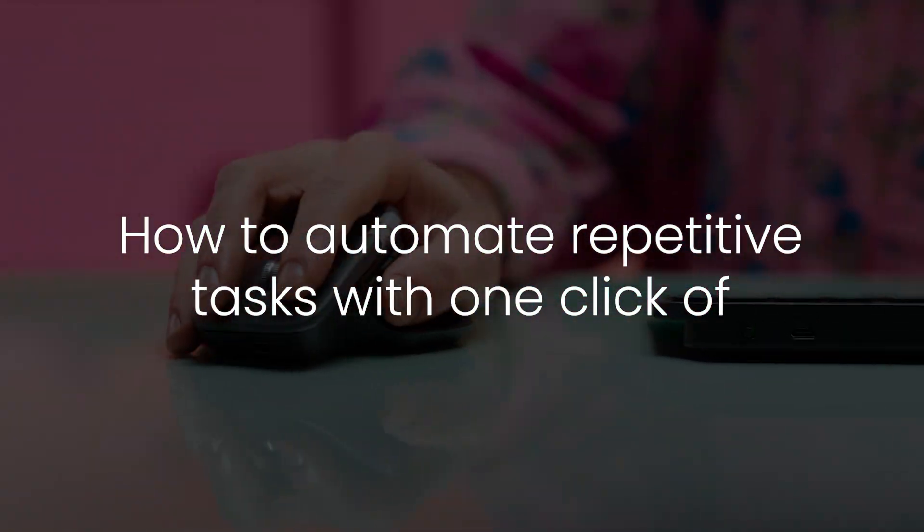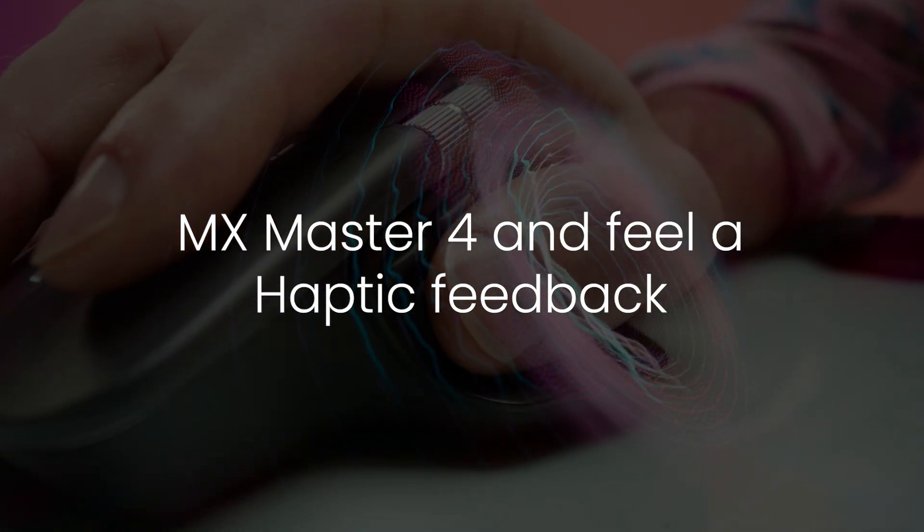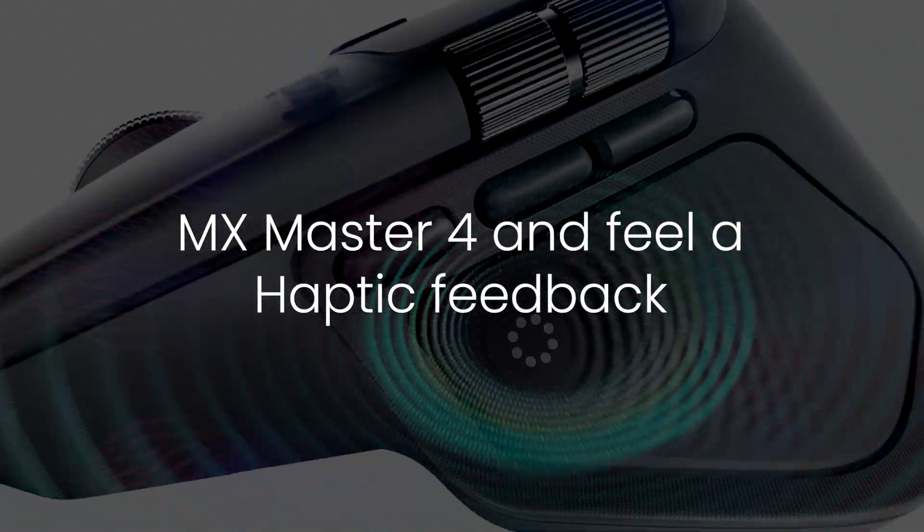Automate repetitive tasks with a single click of the MX Master 4 and feel haptic feedback with Smart Actions.